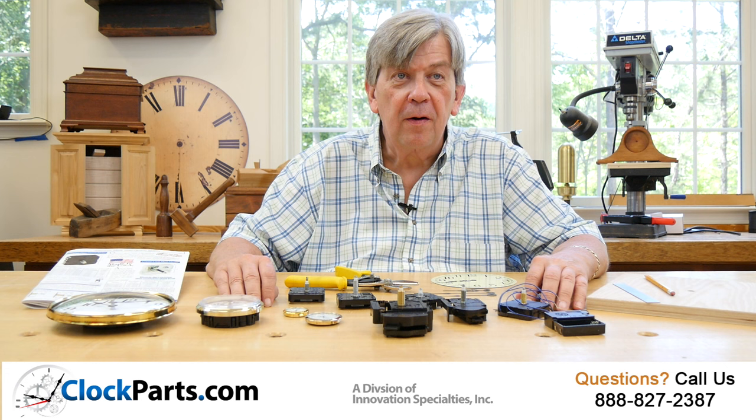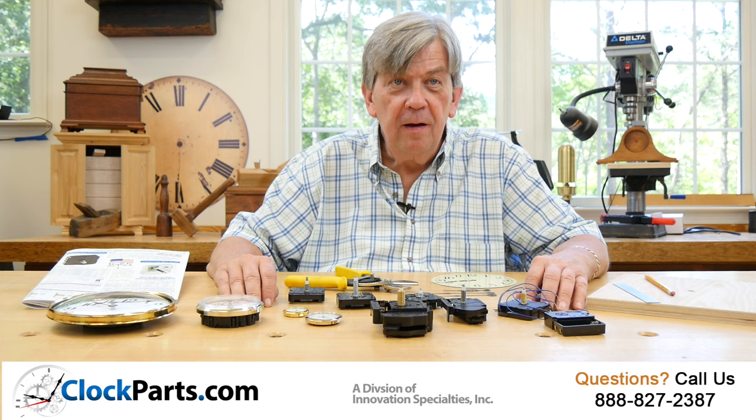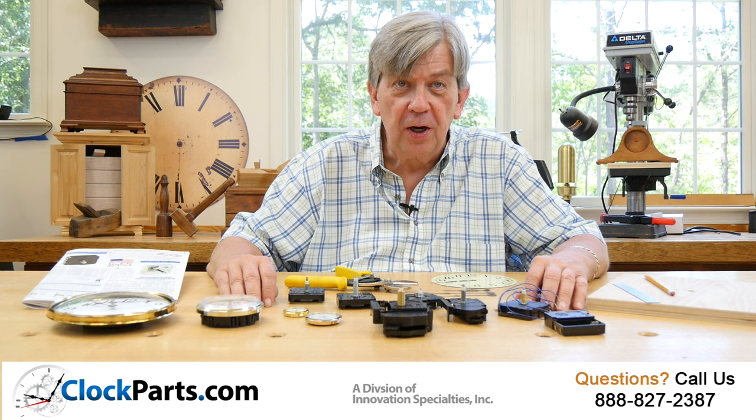I'm Mike Brosman for ClockParts.com. Hopefully viewing this will make it easier for you to choose the best repair parts for your project. Always feel free to give us a call at 888-827-2387. Thanks for watching.